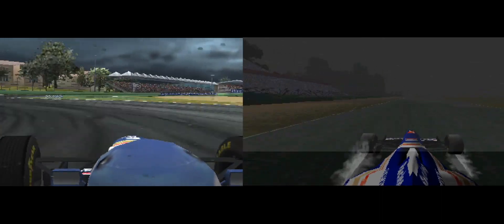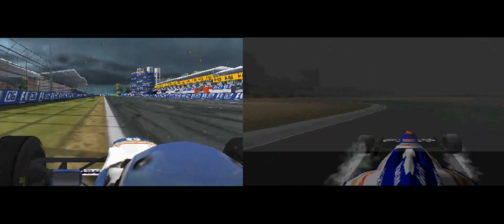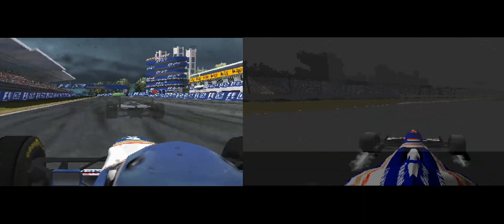Approaching the long right hand bend. Approaching the Variante Bassa Chicane now, coming up to the pit buildings. And back into the starting straight.